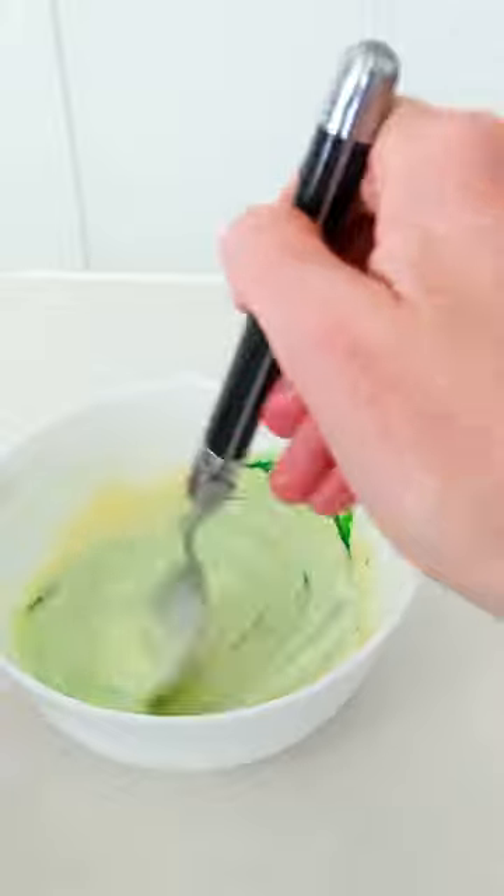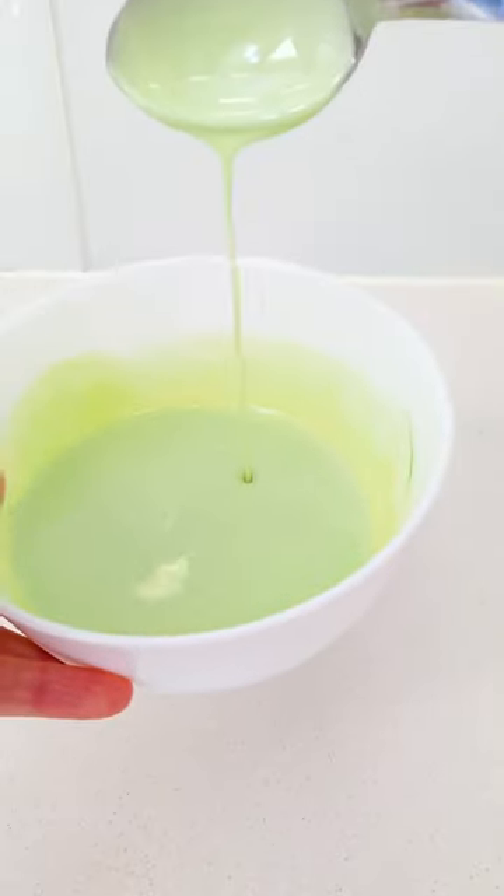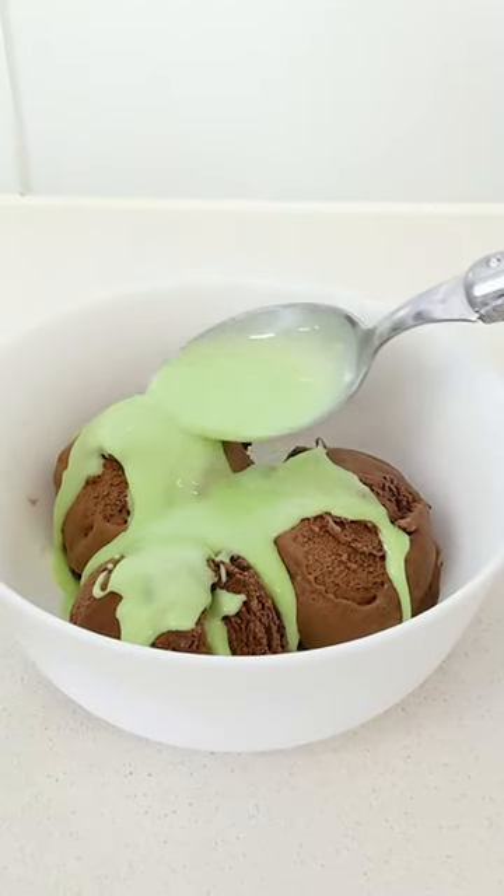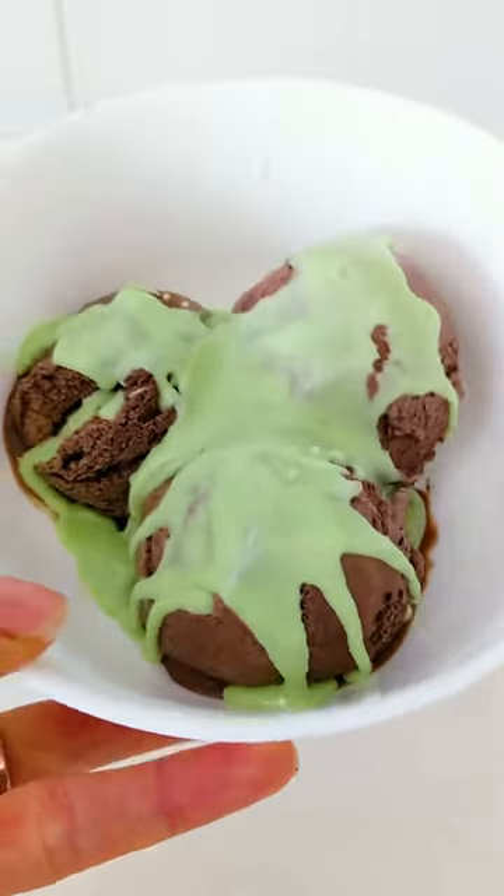To a bowl of melted white chocolate, add a splash of peppermint essence and green food colouring. Stir to combine, spoon over ice cream and watch as it hardens.